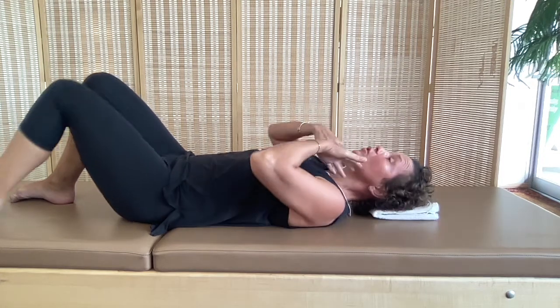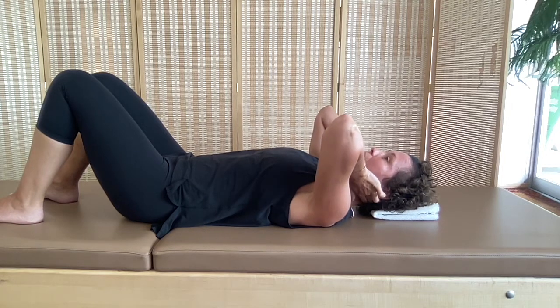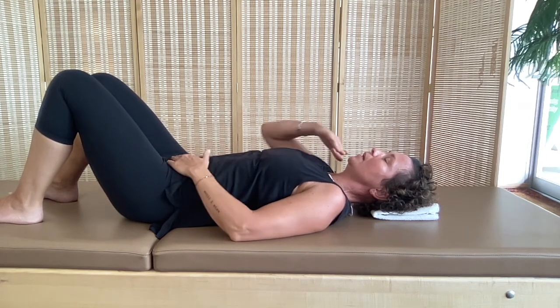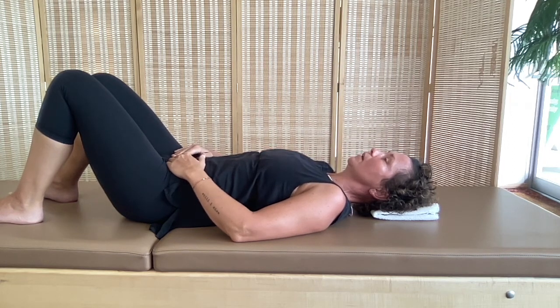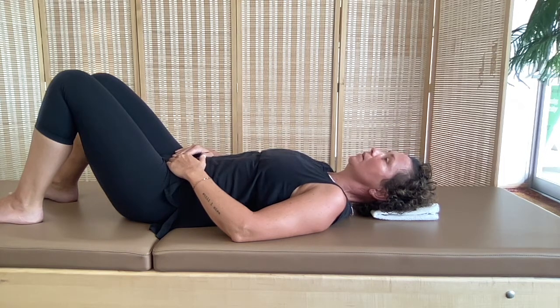Lifting the chin to the ceiling is our desk-job posture for the head and neck — the back of the neck is too short and the front of the neck is too long. We want to tone the front of the neck and lengthen, release, and unload the back of the neck. So again: align your nose straight up, the back of the neck as long as the front of the neck, and then just think about lifting a tiny bit up and lowering back down. Lift a tiny bit up and lower back down.